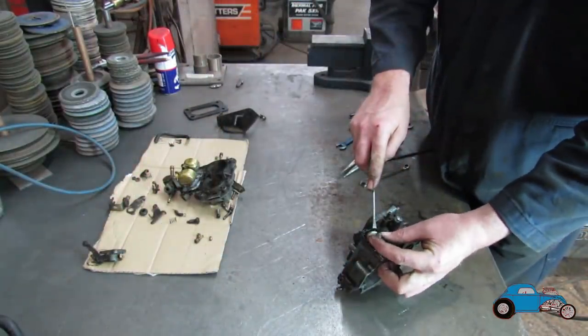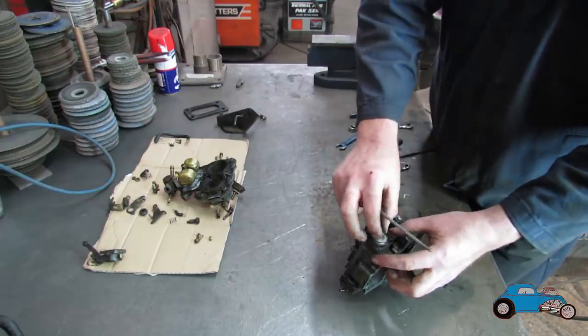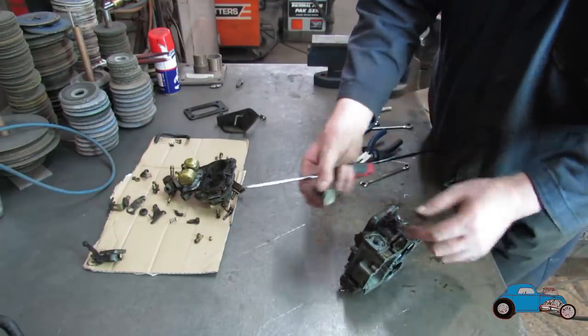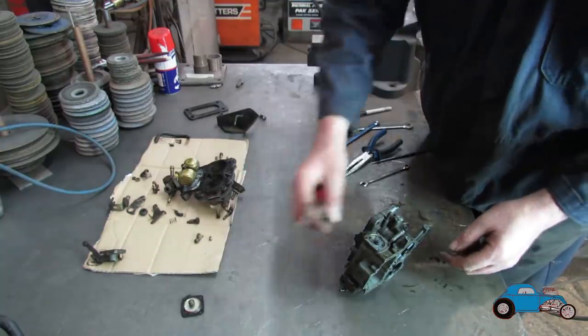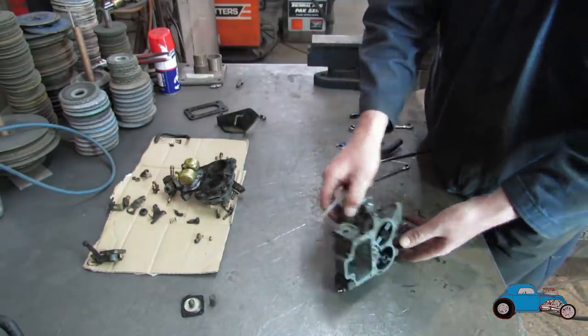Just hold that because you've got a spring behind it. You've got a new service kit anyway so you'll get all the new parts with that. Keep hold of that spring though, because you don't get a spring in the service kit.